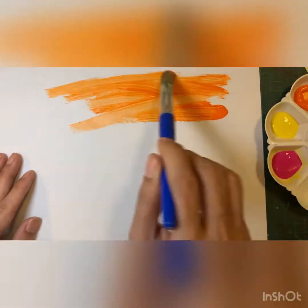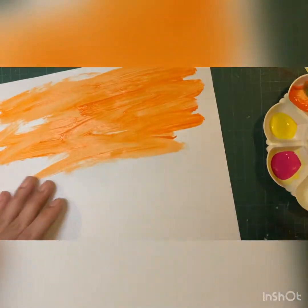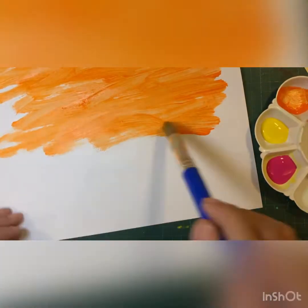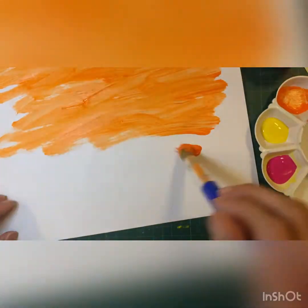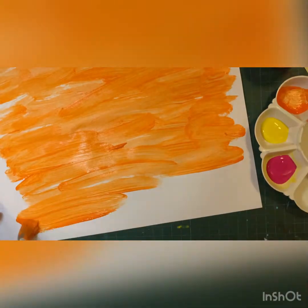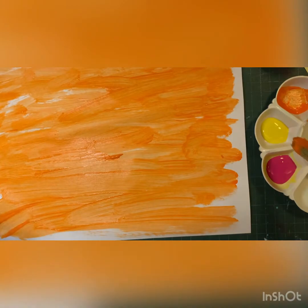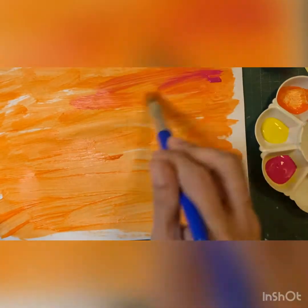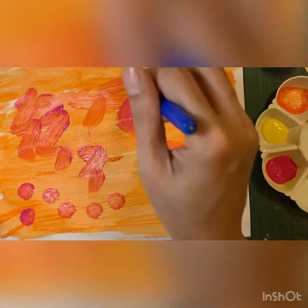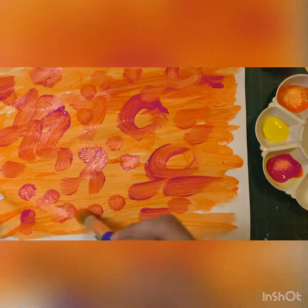We start by painting one color on the paper. Next, use another color to paint on top of it. This time, draw lines, patterns, or some dots. Then leave it to dry.